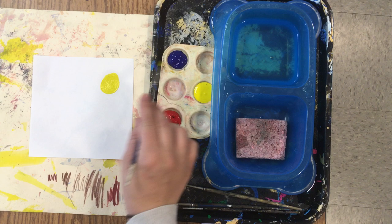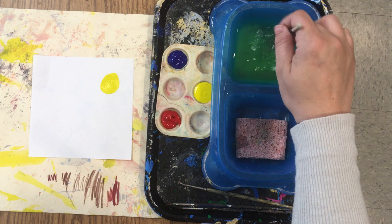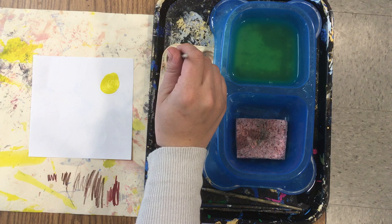Then get another paint. You need to stop and wash your brush. To wash your brush, put it in the water and scrub the bottom of the doggy dish. Then wipe it off on the sponge. Now I'm ready for my next color of paint.